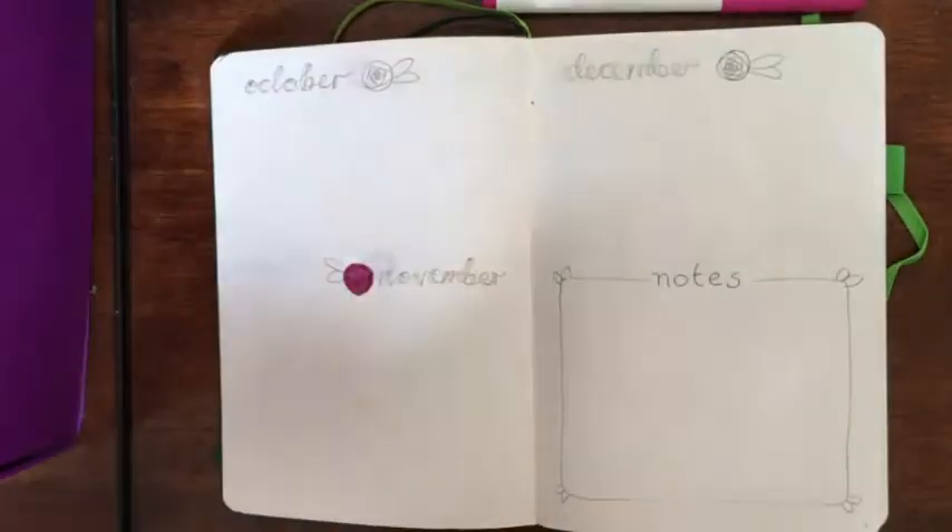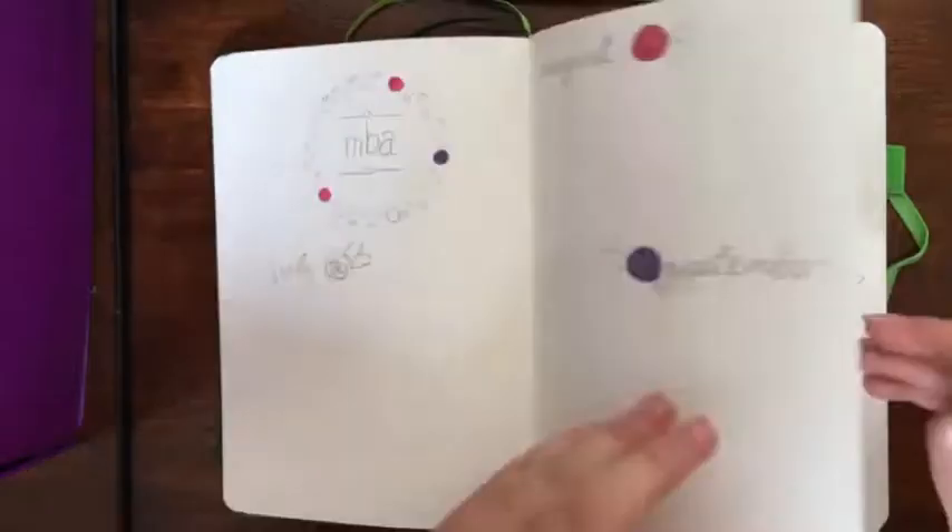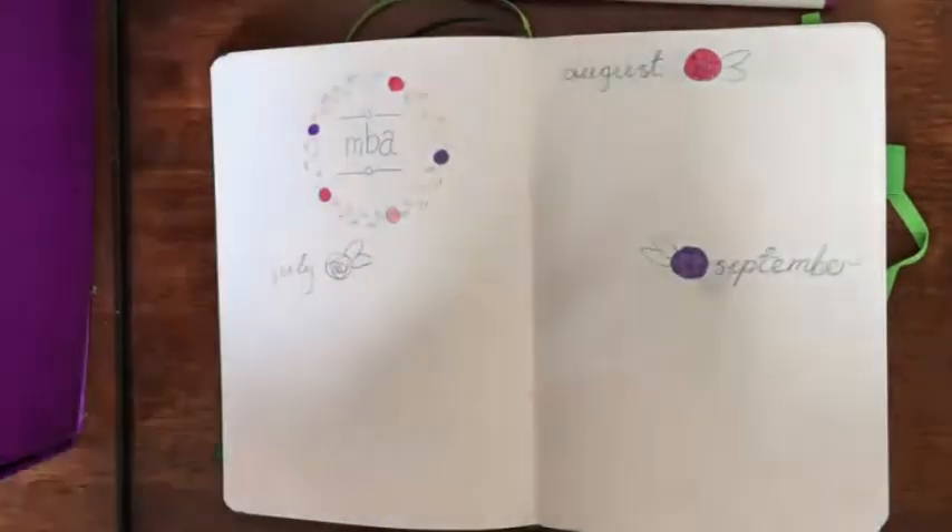My name is Emma and today I'm going to be doing my bullet journal spread for August for the wellbeing side of my journal.